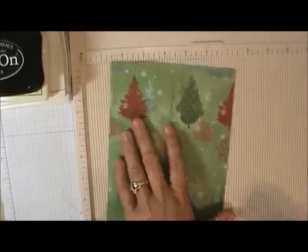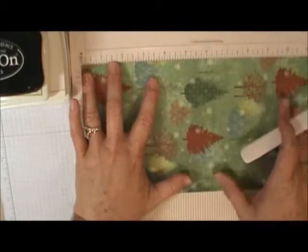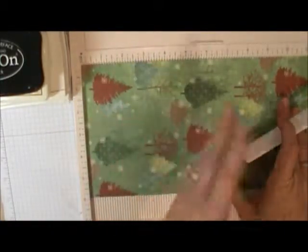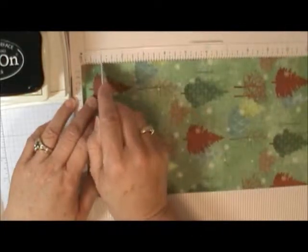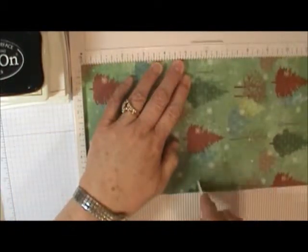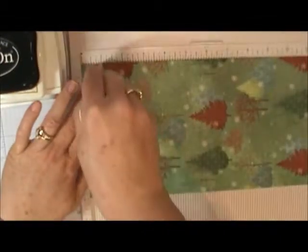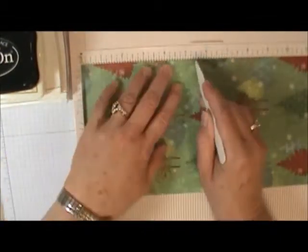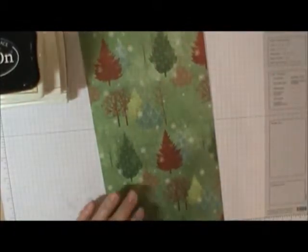Then you're going to turn it, and on the long side you're going to score at one and five and a half, then flip and do the same thing — one inch and five and a half — turn it around and do the same thing again at one inch and five and a half. That's the end of our scoring; you can put your scoreboard away.